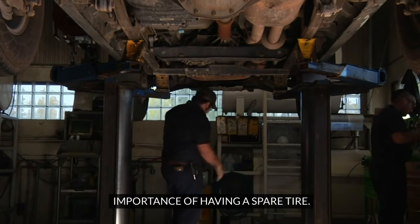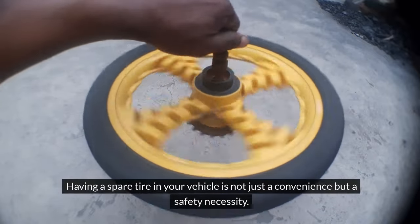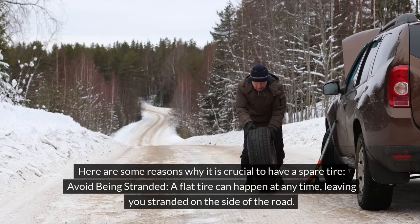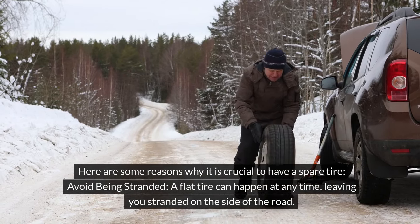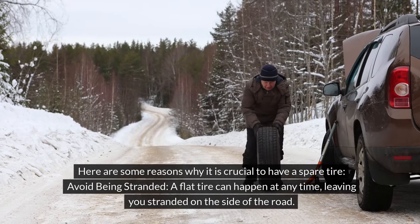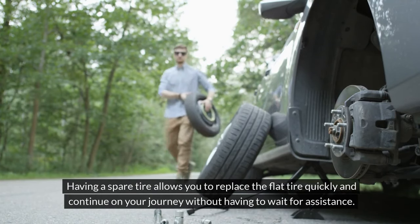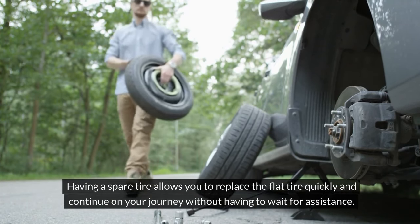Importance of Having a Spare Tire. Having a spare tire in your vehicle is not just a convenience but a safety necessity. Here are some reasons why it is crucial to have a spare tire. Avoid being stranded: a flat tire can happen at any time, leaving you stranded on the side of the road. Having a spare tire allows you to replace the flat tire quickly and continue on your journey without having to wait for assistance.